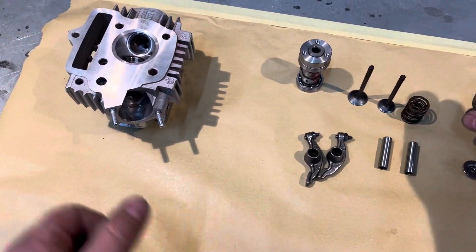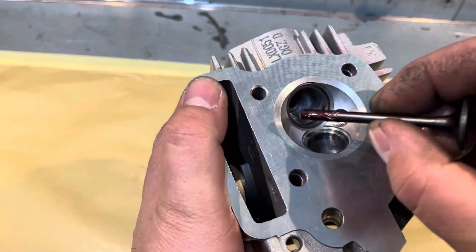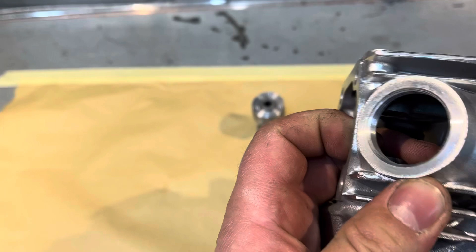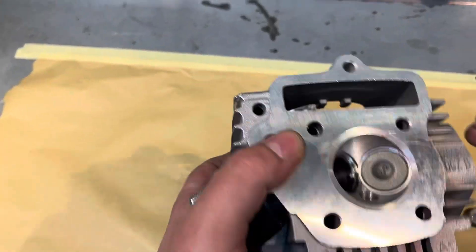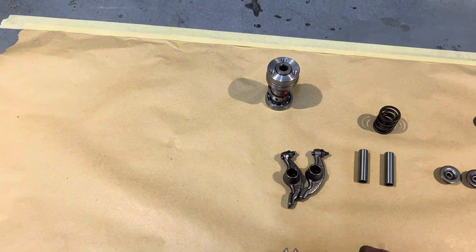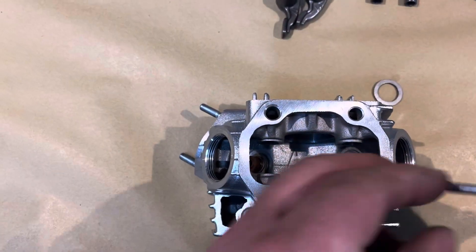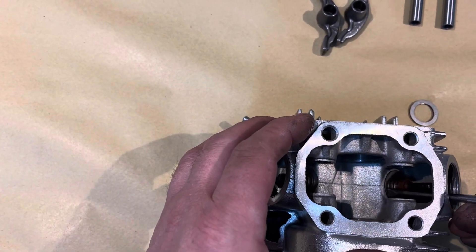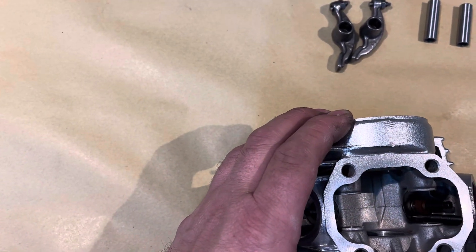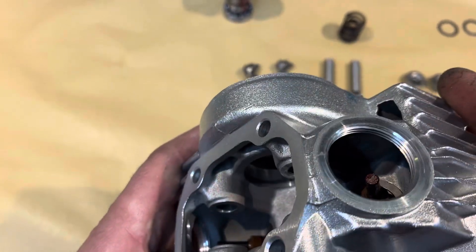We'll pop two new shims in the head, put the valves in the head — inlet first, it's all pre-lubed. There we go, that one in, then the exhaust. Then we'll drop our shims in — we've got the fat ones, or thicker ones should I say. Just line the screwdriver up over the end of the valve, drop her in, make sure she's seated. Both shims are in, we've got the valve stem seals on.